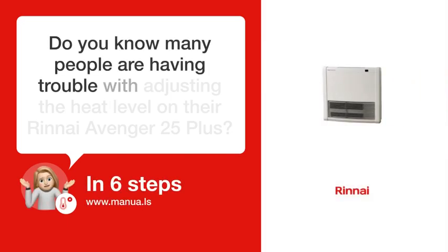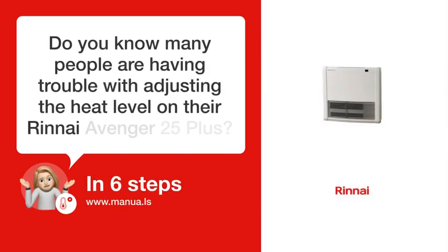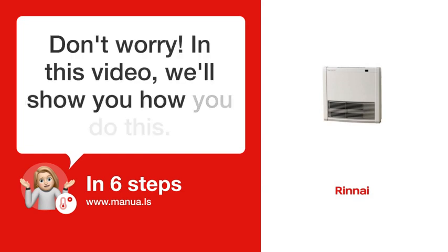Do you know many people are having trouble with adjusting the heat level on their Rinnai Avenger 25 Plus? Don't worry! In this video, we'll show you how you do this. Let's start!